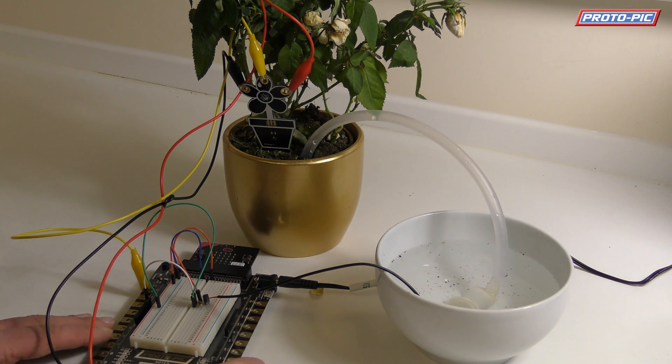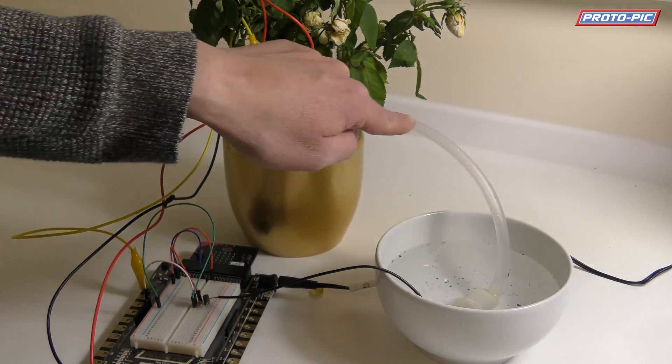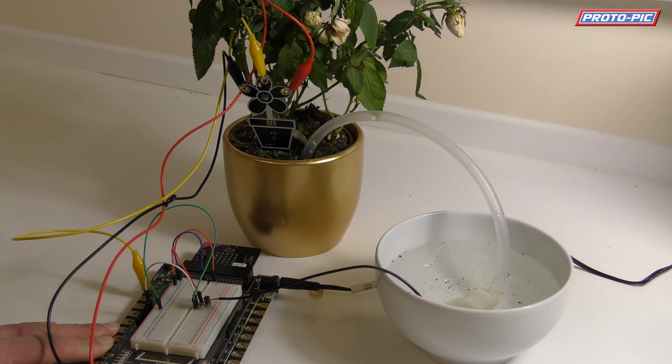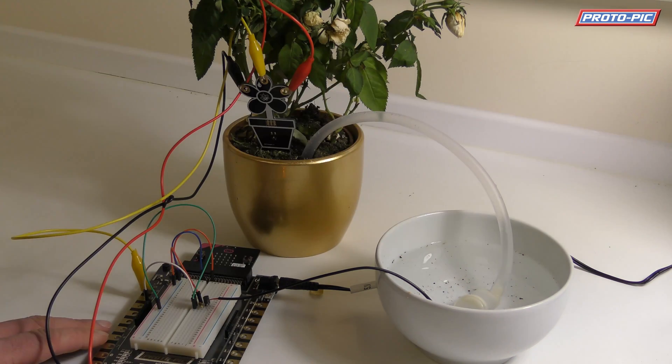So let's switch it on. It'll be quite difficult to see but you should be able to see the line of water coming up here and going into the soil. Let's give it a try — that's it on, that's the water going, and that's two seconds and it's cut out.